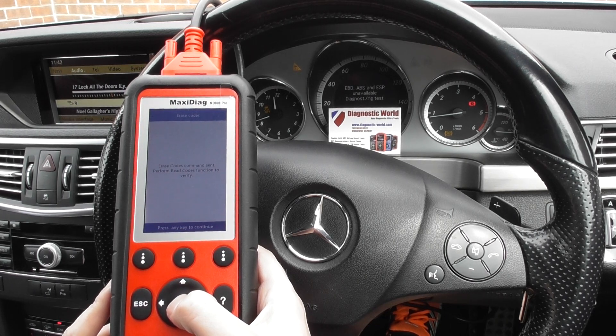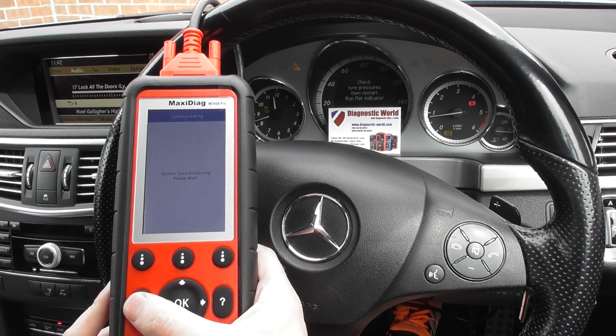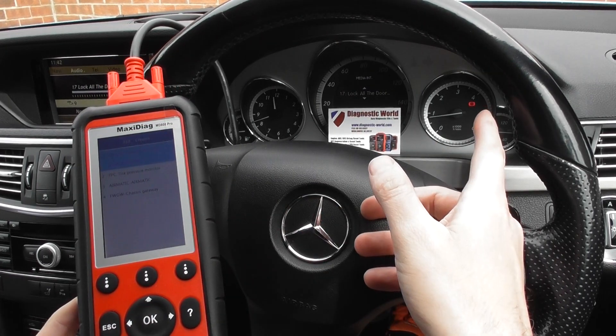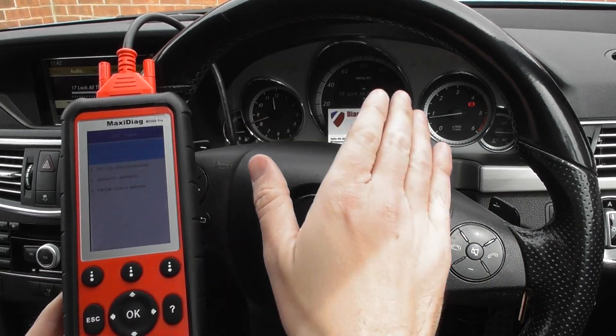It's telling us the erase codes command has been sent. You'll generally need to come out of the ABS system, and there you'll see the lights have turned off — all apart from the parking brake because that is still applied. We'll just get rid of that message and there we go.